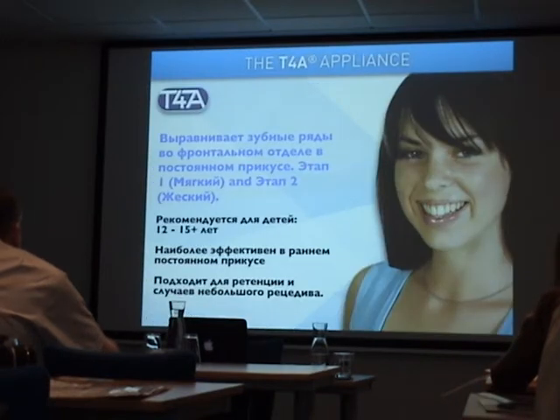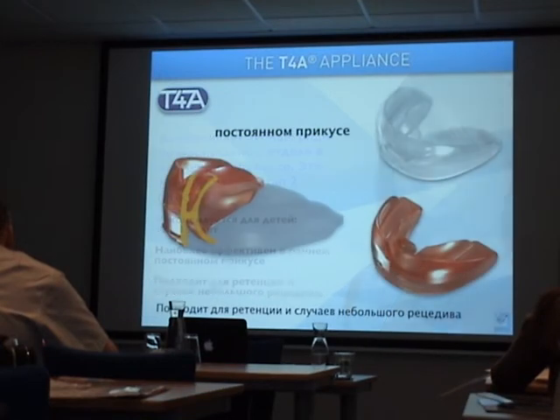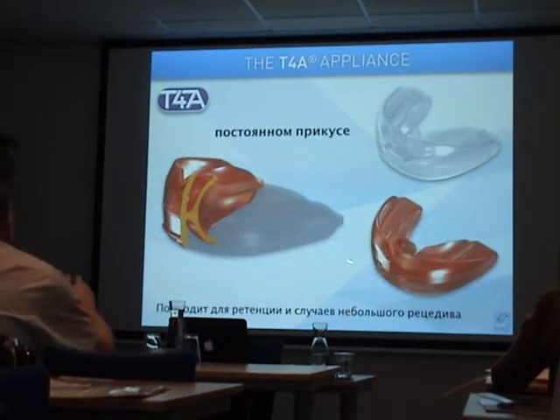The T4A appliance is well known and often used in Russia as well. It is perfect for late mixed dentition and beginning permanent dentition for erupting the canines. It is also available to use as a retainer in some minor orthodontic cases. The T4A is available in two versions: a softer one — phase one — and a hard one — phase two.